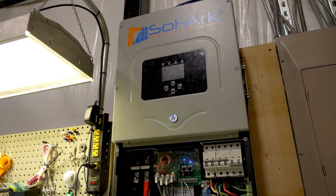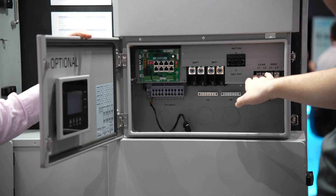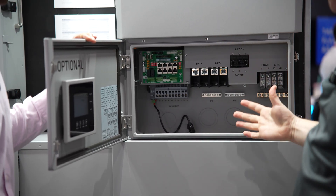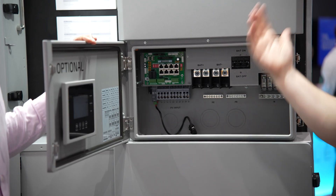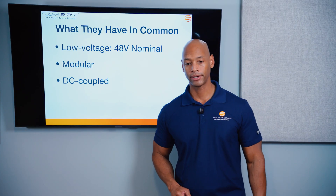Basically what Solark did is they came out with an innovative design going back to 2018 where they put all of that integrated in a single enclosure. Today's modern hybrid inverters like Solark and the Flexboss 21 have your solar charge control, inverter charger function, generator recharge option, switch gear, and control panel all integrated in a single enclosure. And with that, let's get to the comparison.